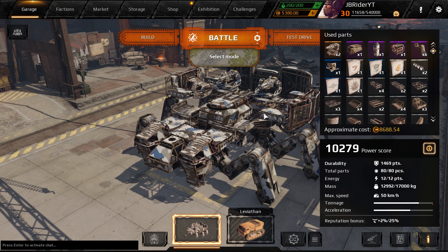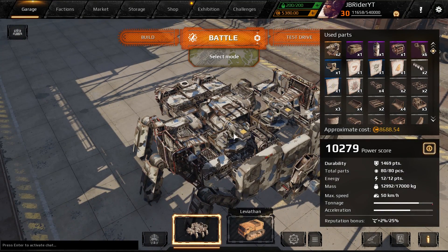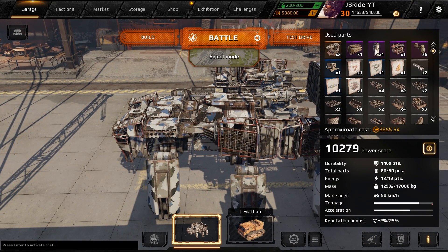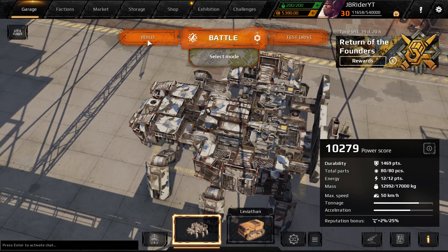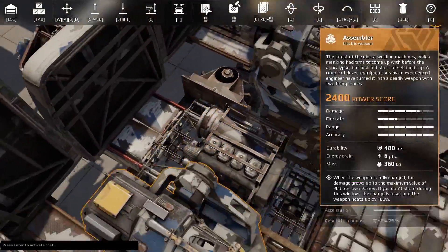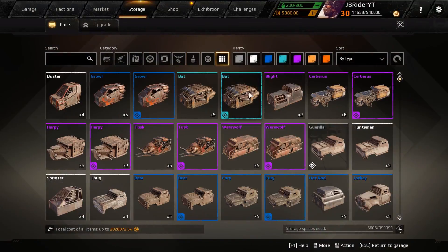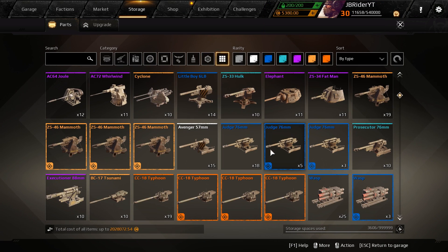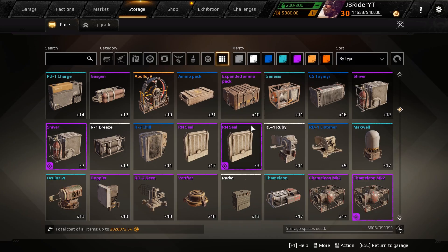Today we're going to check out this build. It's an old cannon build that I really, really like. I just modified it a little bit to use the Assemblers. It had an ammo box and the Apollo jet — I just removed those. We've got a Spider cabin, a hot red engine, and legs. The rest is structural parts. It's a pretty simple build. I actually think I need to armor it up a little bit more because I removed the ammo boxes, so I might add some armor to get more HP. We'll just go straight into battle, sit back, relax, and enjoy the video, guys.